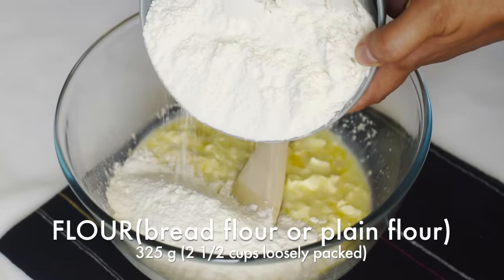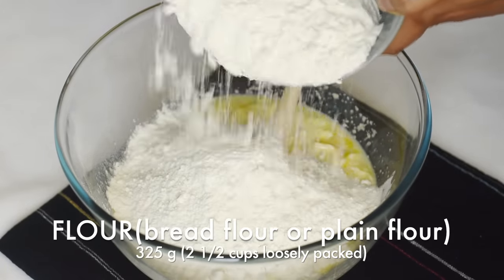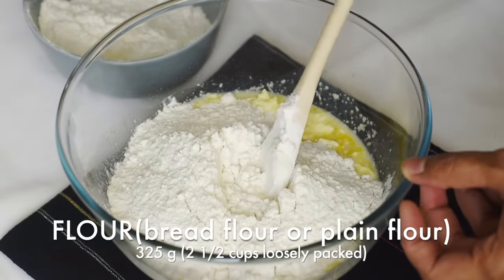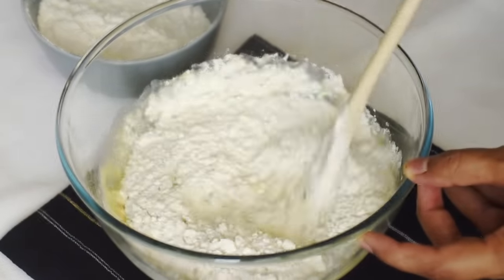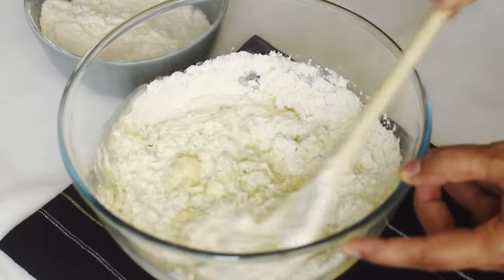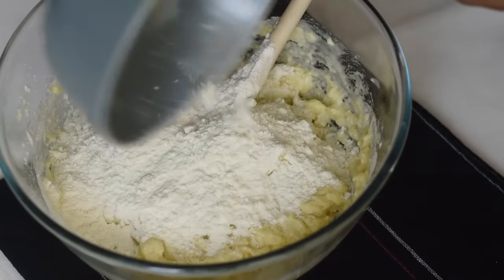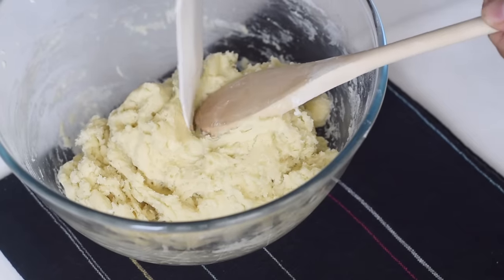Now let's add in the flour. We can use either bread flour or all-purpose flour to make these dinner rolls. Bread flour can give more light and soft dinner rolls as they contain more protein and hence more gluten strands. But here I've used all-purpose flour which is more conveniently available for most of us.